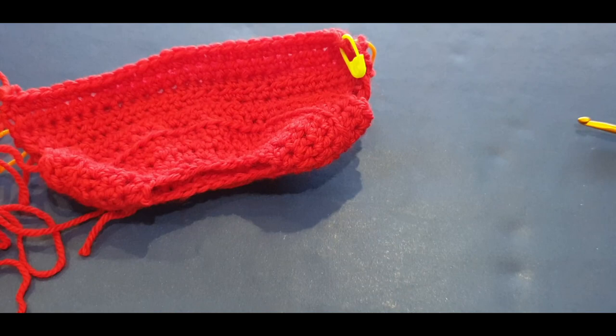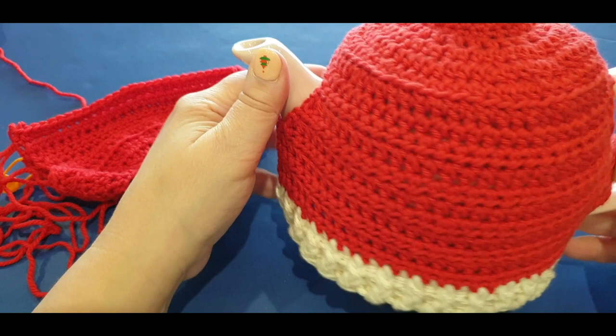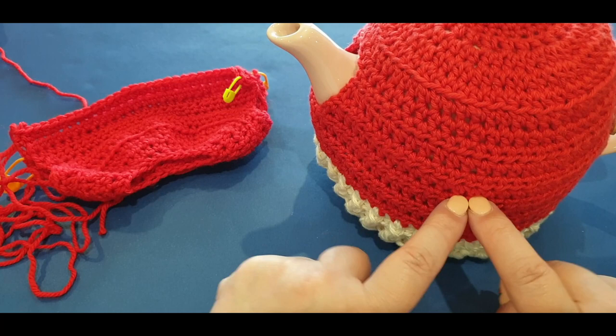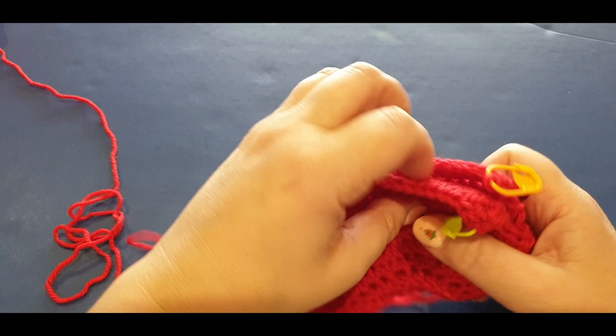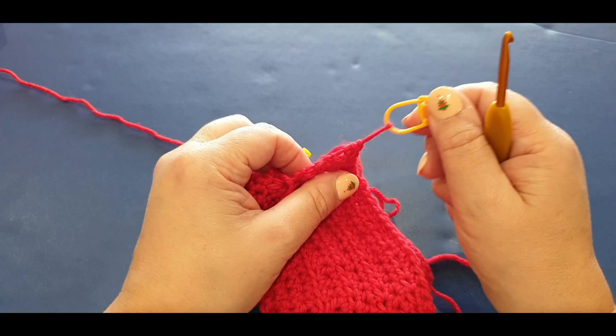Let me show you the tea cozy - we are exactly here. What you need to do now is make this section. Remember earlier when I said to leave a long tail and that we were going to chain six - this is where we chain six. Lift up that loose thread from side one and take the stitch marker out.